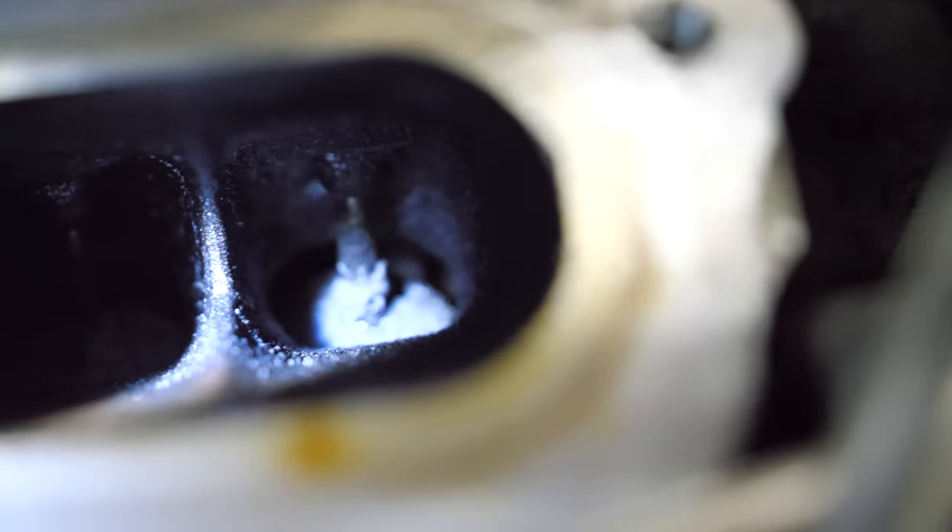The inside of these ports and the top of the valves look normal for a direct injection engine with miles on it — this is disgusting. This is why port injection, or at least port injection combined with direct injection, will always be superior as far as longevity is concerned. Inside of their dirty condition, I don't see any debris or anything that's not supposed to be in there — just lots and lots of carbon.